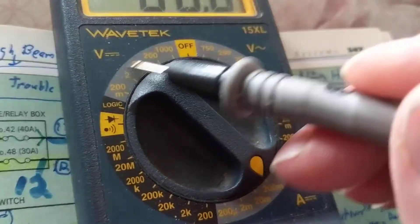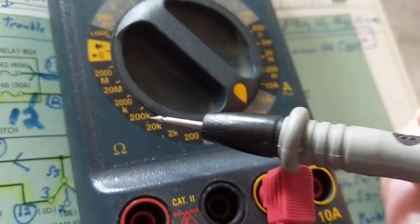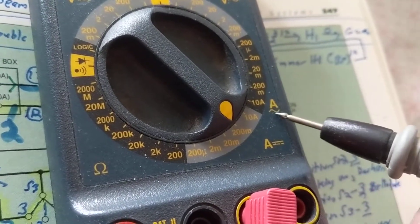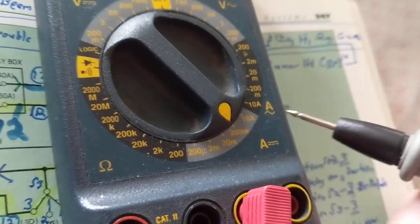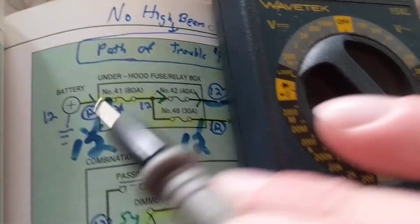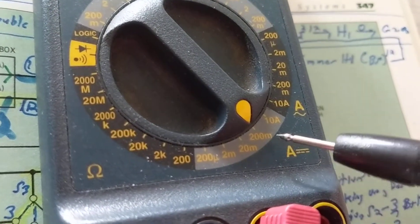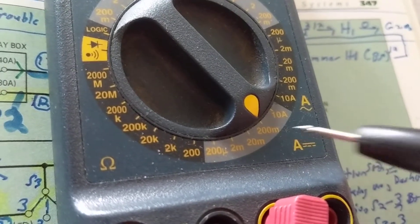Looking at the meter: over here is voltage DC, over here is ohms, and over here is amps — but this side is DC amps and this side is AC amps. We need DC, so we're going to select the DC amps setting. We're going to select the higher range. 200 milliamps — 'm' stands for milliamps, which is one-thousandth of an amp — this is much smaller than an amp.